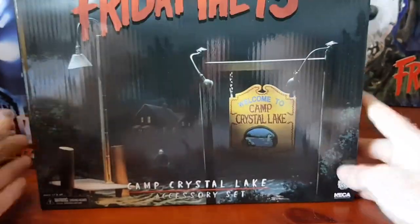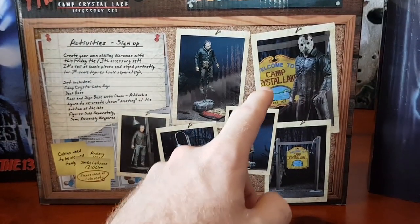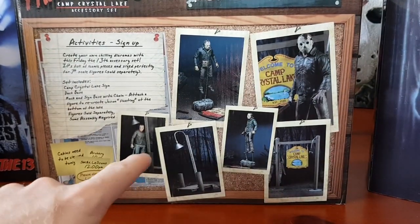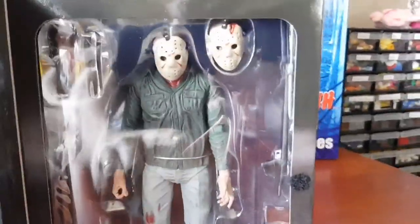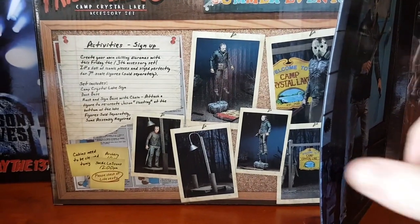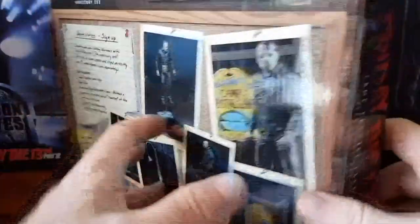We also have the Camp Crystal Lake accessory pack, released in 2018. It includes the Camp Crystal Lake sign, which looks awesome displayed behind any of the ultimate Jason figures, and the dock base from Friday the 13th Part 3 with a light — the scene where Jason uses his spear gun to shoot the girl in the eye. It's a perfect display piece.